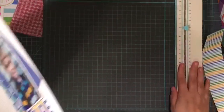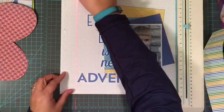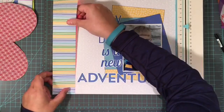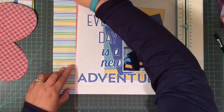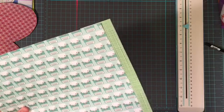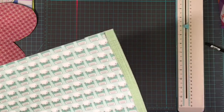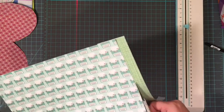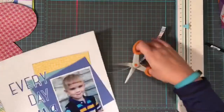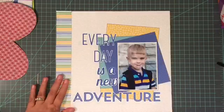I decided I wanted to add a pop of color to the left side of the layout, so I'm adding some striped paper. This paper comes from Anchors Away from Doodlebug Design, and this was one of their spring releases from 2016. It obviously has a sea and water kind of theme to it, and I am not playing up that theme at all, but I just really like the color scheme and the way it coordinated with my son's shirt. That was why I went with several elements from that collection.